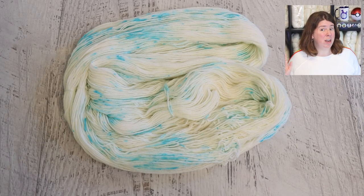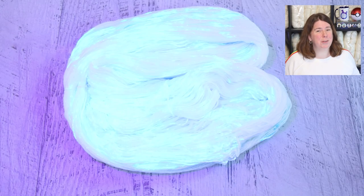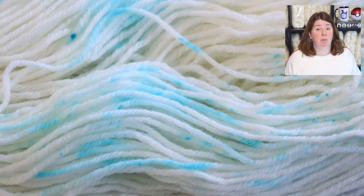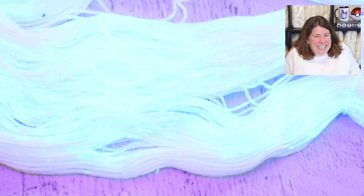I steam set the yarn for 30 minutes in a steamer basket and then washed it off camera. Even when it's dry, bringing the black light back in, we've got a beautiful glow. The speckles that appear white under natural light are still present under the black light — the effect is extremely wow-worthy because we're seeing the breaking of the pigment. I haven't yet tried this using the dye mixed with citric acid powder, but I'm excited to give that a shot.